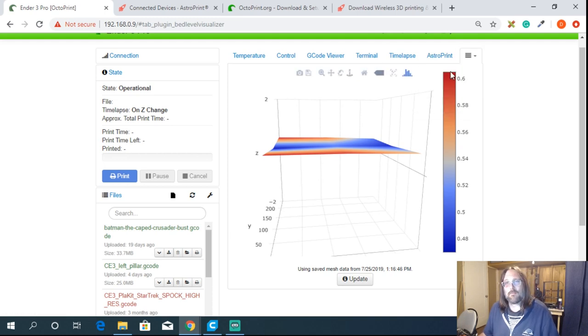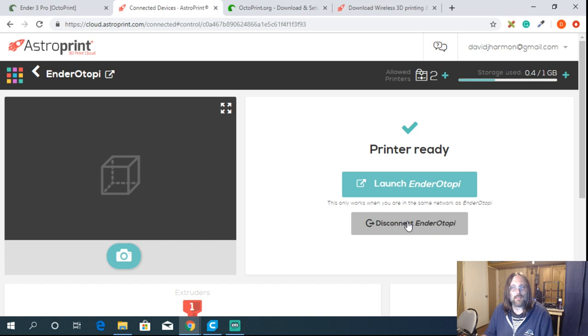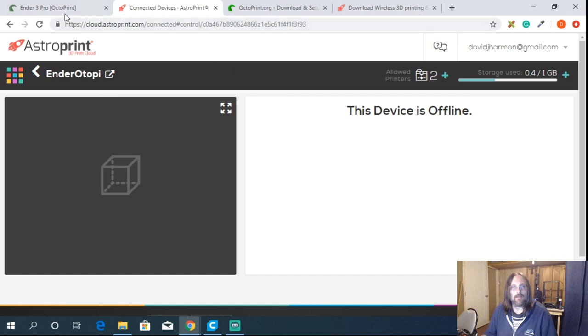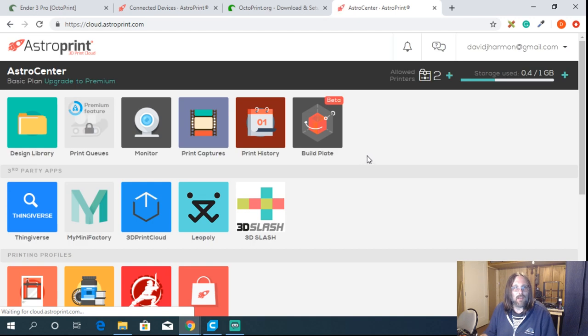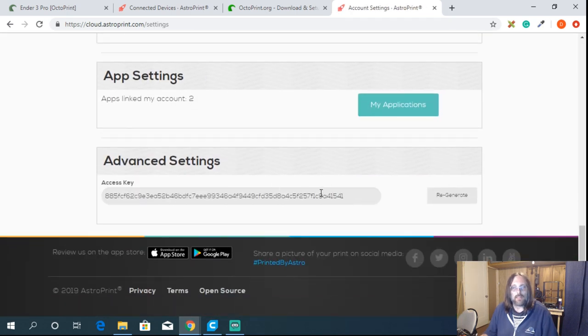Coming back to AstroPrint, once you've got it installed, for a first-time setup you'll click the AstroPrint tab, and it's going to ask for an API key. I'll go to my instance and disconnect my Ender 3 to demonstrate. This is what it looks like — welcome to AstroPrint. First, you need to make an account. Once you have an account, go to account settings, scroll down, and grab your API key.